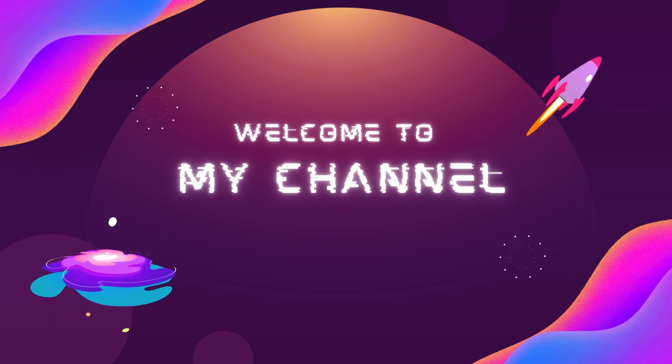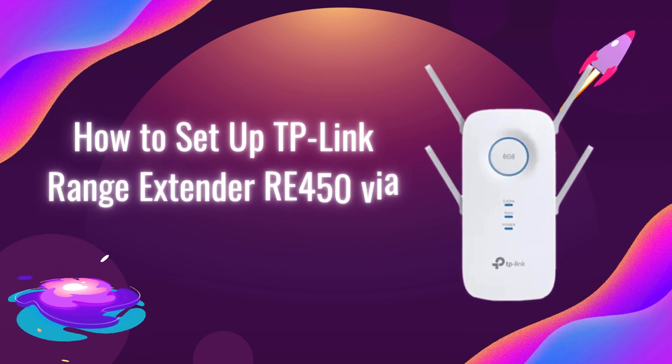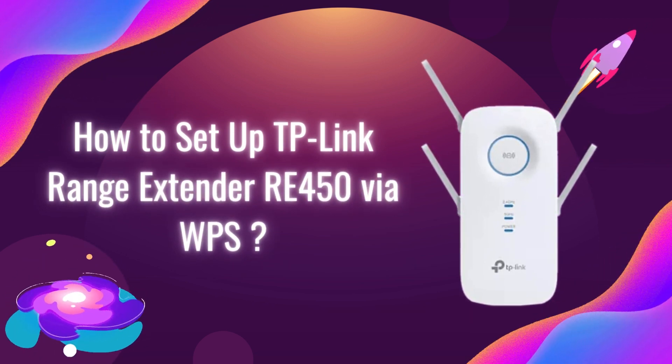Welcome to my channel. How to Set Up TP-Link Range Extender RE450 via WPS.